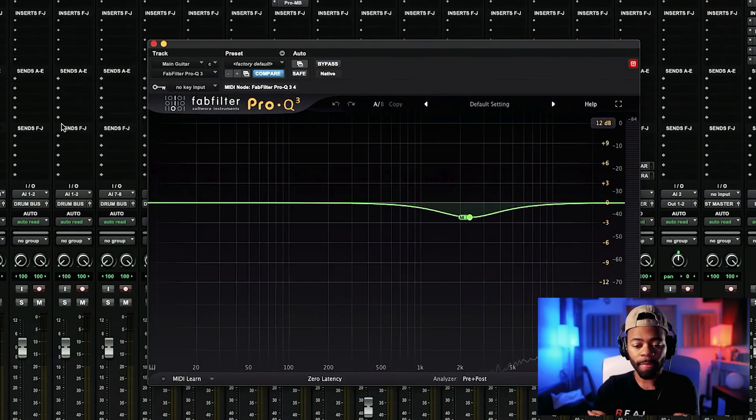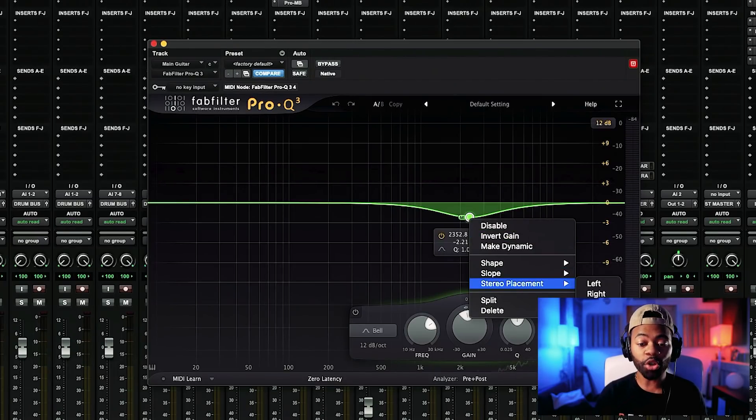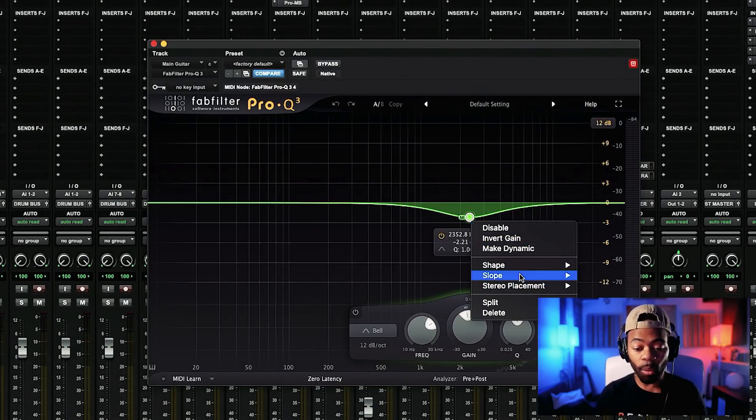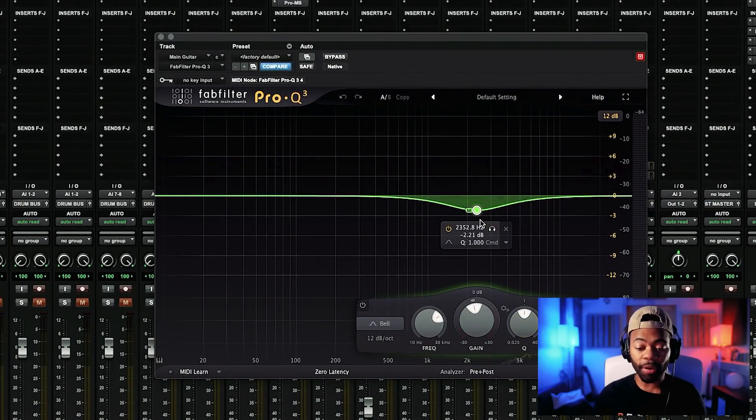Think about it like this — your vocal is the main focal thing in the middle of your mix, and your guitar is also in the middle, but there's also a lot of side information. To combat the competition, I like to use a mid-side EQ. I'm using the FabFilter Pro Q — there are a ton of mid-side EQs, don't stress about this specific one. I put a band in mid mode, meaning it only affects the middle information of the guitar, and I target the 2,000 Hz range.